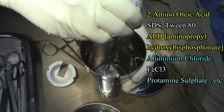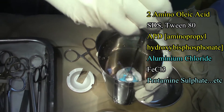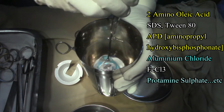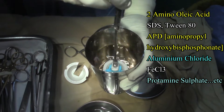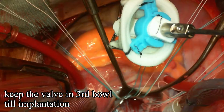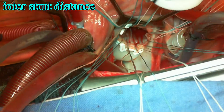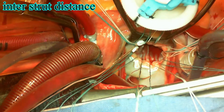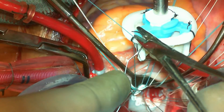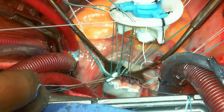Once the third bowl rinsing is done, one has to keep the valve within that bowl until the surgeon asks for it for implantation. Based on the number of sutures placed — which can be counted from the organizer used — there are markings on the valve, as you can see here: black markings that indicate the inter-strut distance. One has to equally distribute the sutures through the valve sewing ring, dividing the number of sutures into three slots corresponding to the three struts.